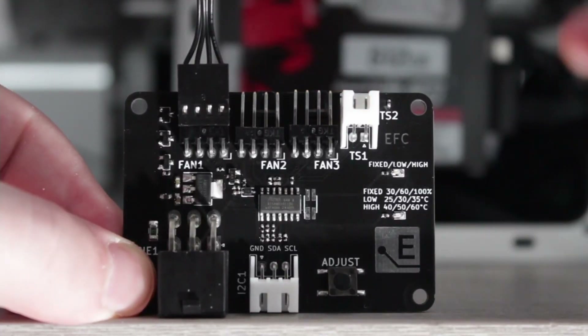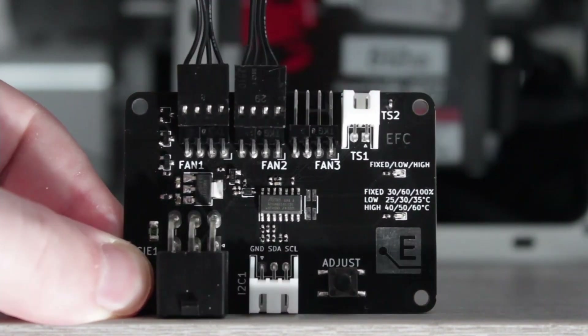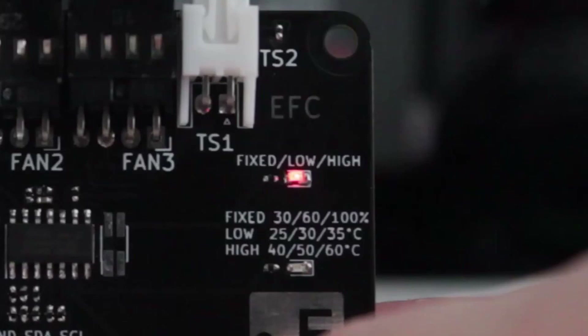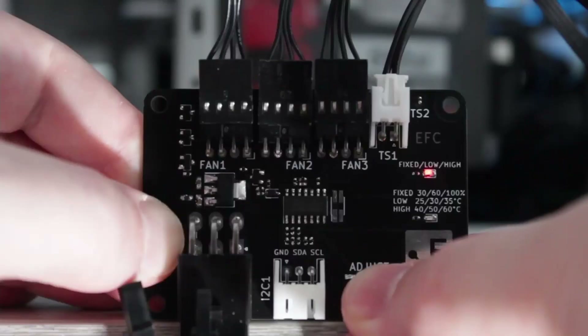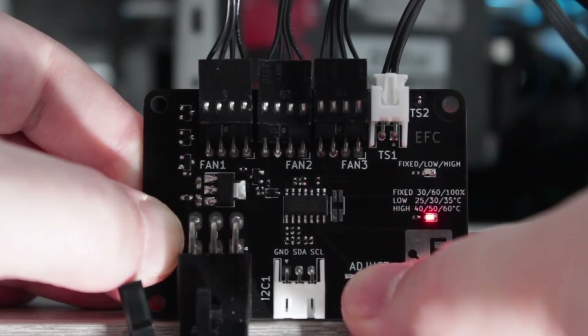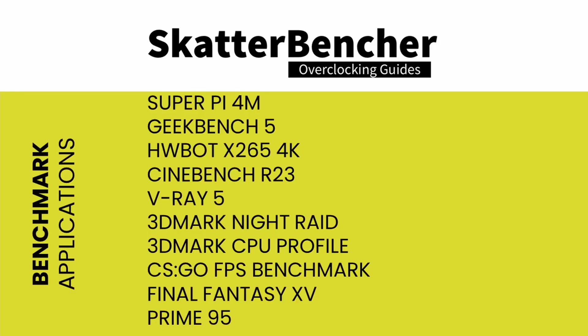I covered the Elmore Labs EFC in a separate video on this channel. I've attached an external temperature sensor from the water in the loop to the EFC, and used the low-high setting to map the fan curve from 25 to 40 degrees water temperature. This setup is used for all overclocking strategies.